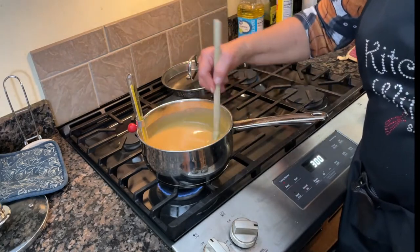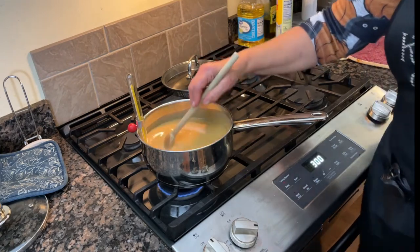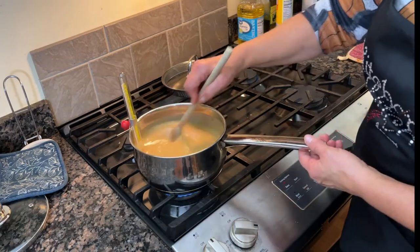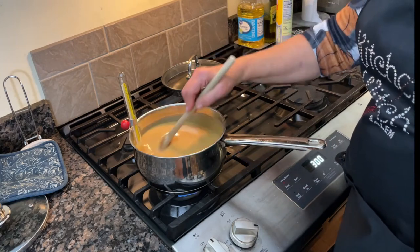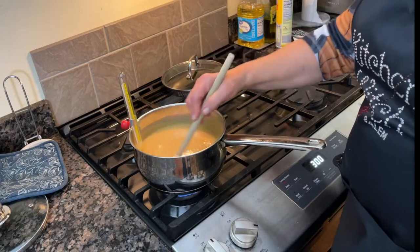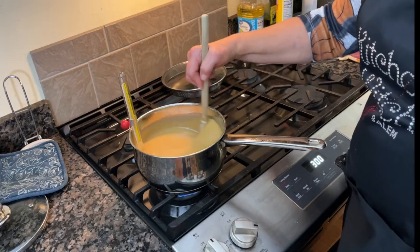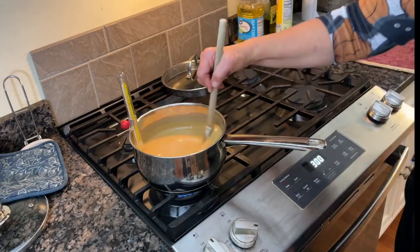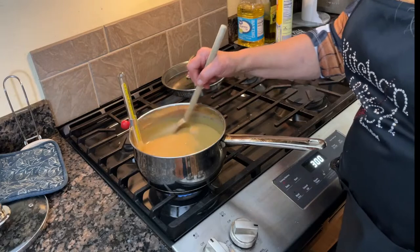It's better if your candy temperature goes up slowly than if it shoots up quickly. If it shoots up fast, that's a good way to get crystallization or burning. You can see our caramel is starting to change color — ignore the floating specks. We're at about 210 degrees now, getting close to our goal of 235 to 240.